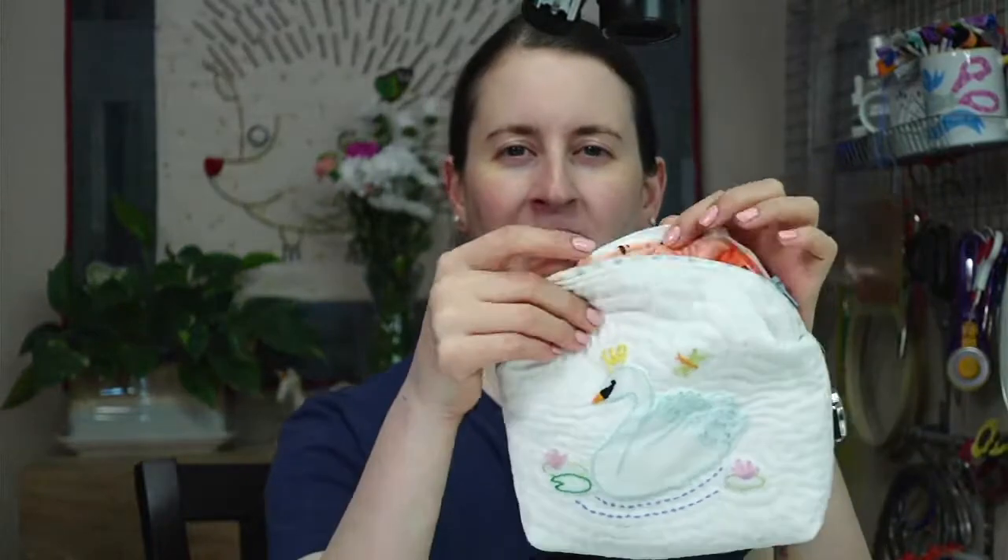Today we are going to go through the process of making a simple zipper pouch. We just finished a zipper pouch last week that had a curved top, and we've made a few other zipper pouches here, but we've never done just the most basic zipper pouch with a lining. I'm going to go through that process tonight, and you can follow along if you've got a zipper and some fabric, or just watch afterwards.